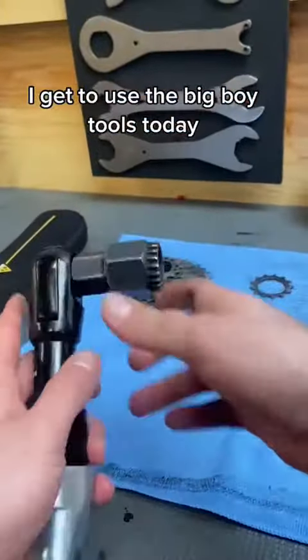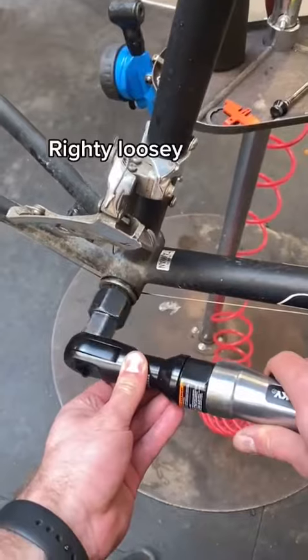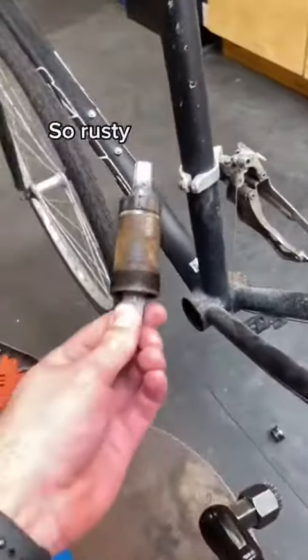I get to use the big boy tools today. Vroom vroom. Righty tighty. Other side now. So rusty. Clean clean clean.